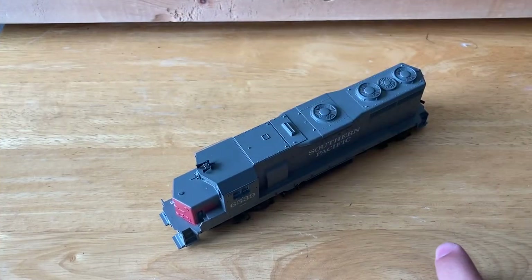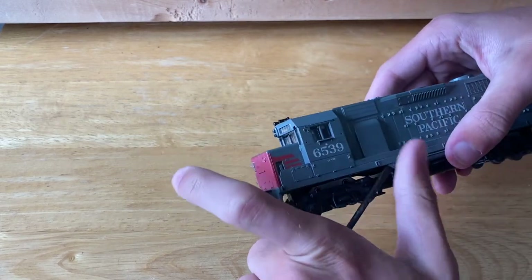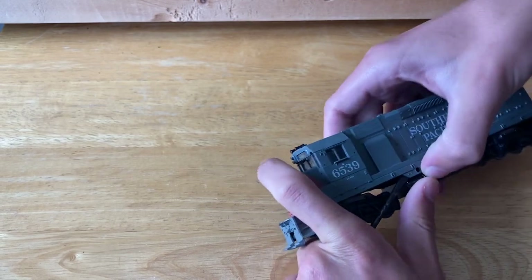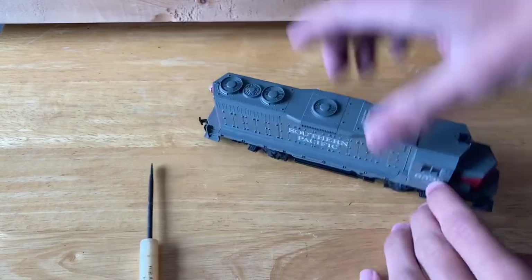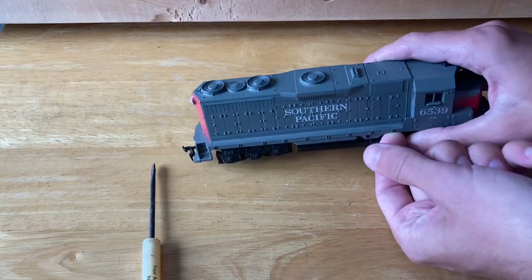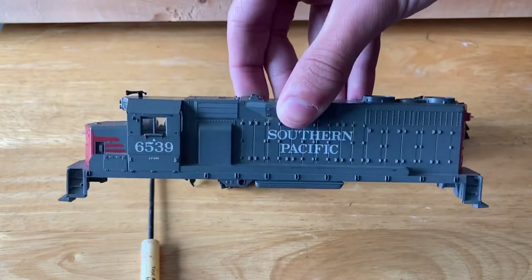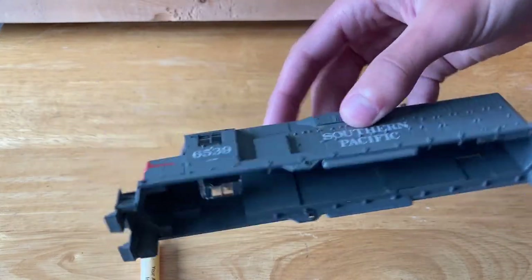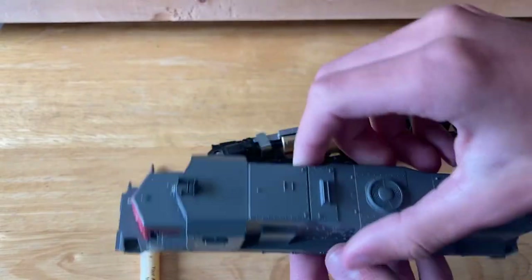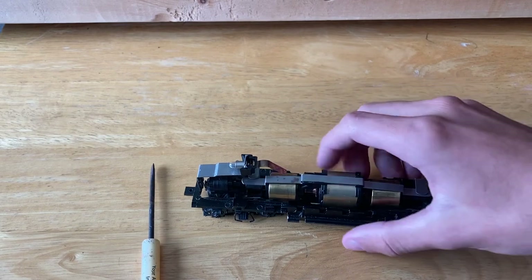Let's crack open this locomotive. I'll just try to get a screwdriver underneath and pull up on these little tabs here. It's my first time with a GP40 locomotive, but not my first time with an Atherin blue box style. The shell is off — I'll go off camera and clean this up, just scrub it down a little bit and try not to rip any of the paint off, clean up some of the dust. The shell isn't too terribly dirty, so I'll set this out of shot.